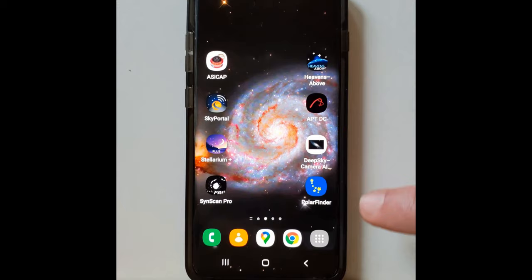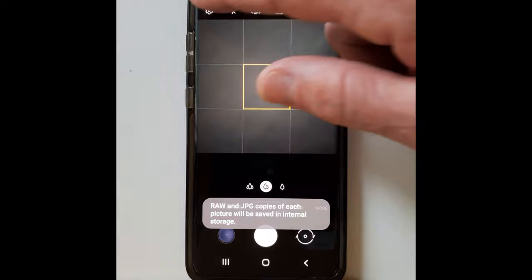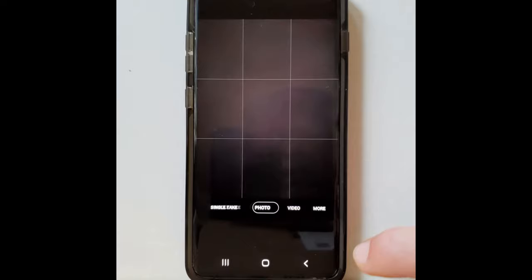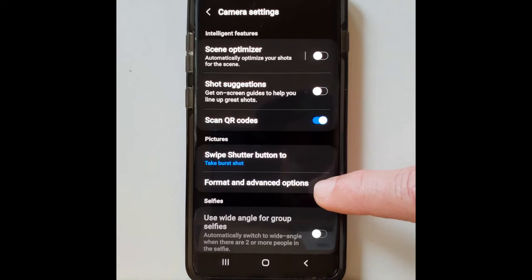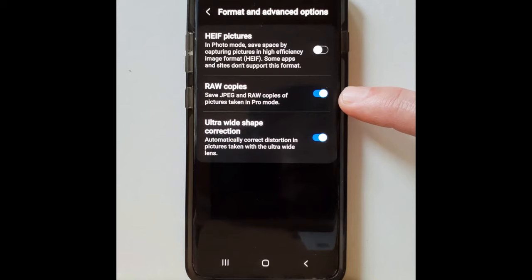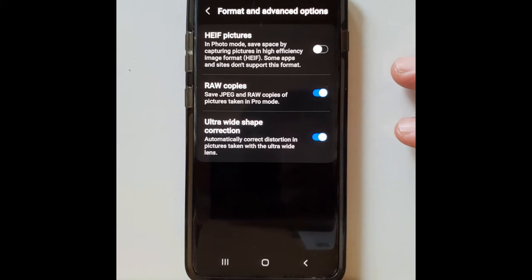One thing to note first: you have to have the ability to shoot in raw camera mode. To check, go into your camera settings and look for Format and Advanced Options. Click on that and make sure 'Save in RAW' is checked. This is important before using the app. If you don't have it, you'll be shooting in JPEG, which will be an issue later when you want to process images in post-processing programs like Photoshop or PixInsight — you won't be able to stretch those images properly. You can still take pictures, but check that first.